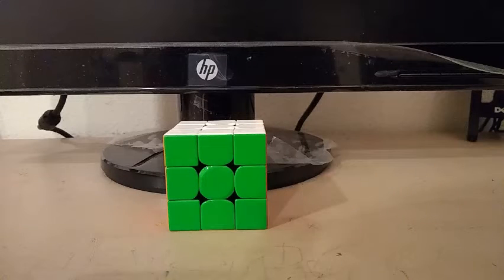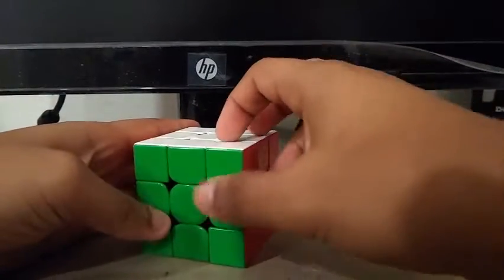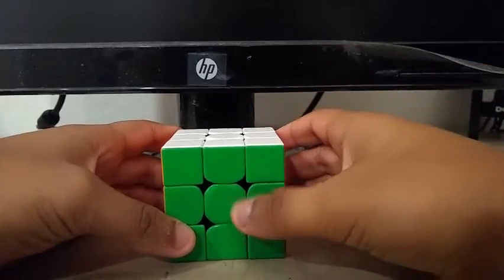What's up YouTube? Today I'm going to be breaking down my 9.66 3x3 single, which I got at Grossmont Fall 2019. This is my first sub-10 single at a competition, so I decided to break it down. The cube I used was this 354M, which is my current 3x3 main. With that being said, let's move on to the scramble.